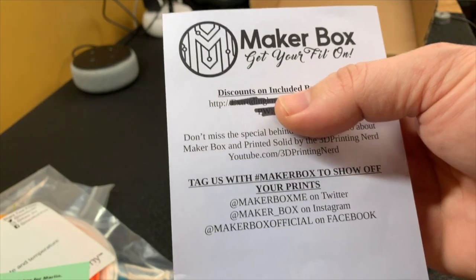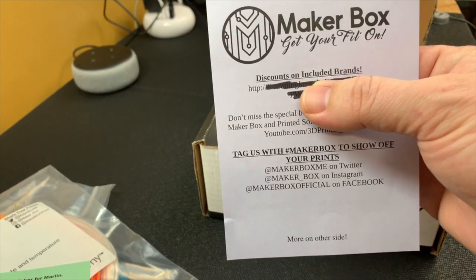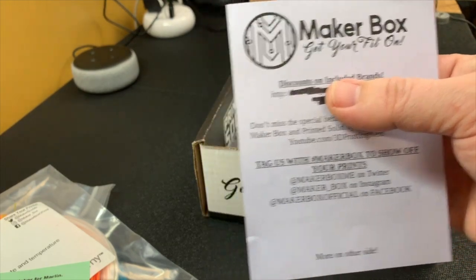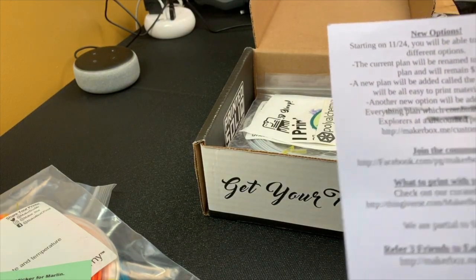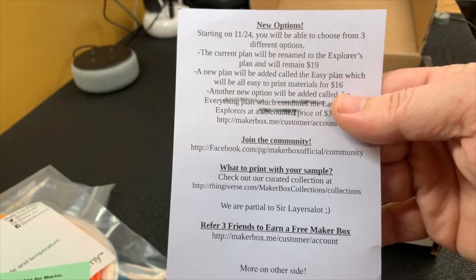This is the special discount card that you get. Every month you get a discount card and it leads to a web page where you can get discounts for usually everything in the box, or almost everything in the box. It's really nice that they do that. A lot of the other Maker Boxes I have, they may have a discount for one or two items, but not that many.